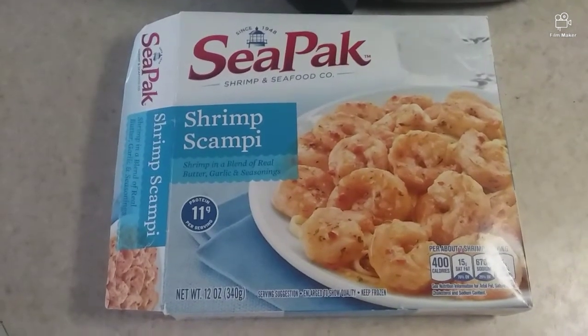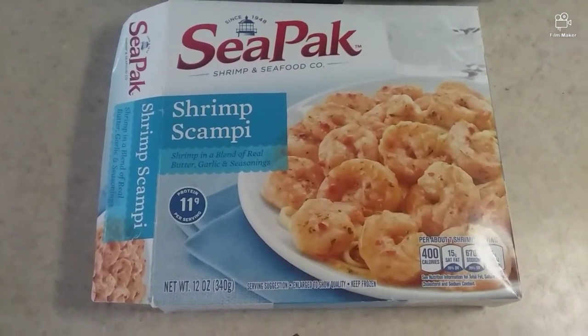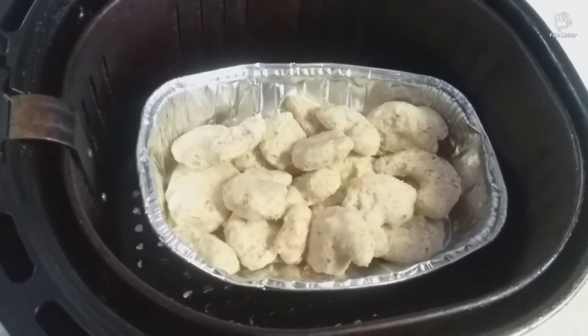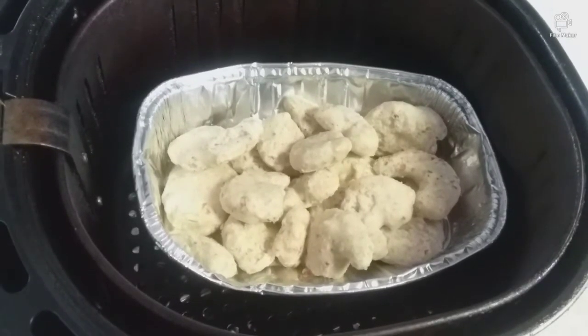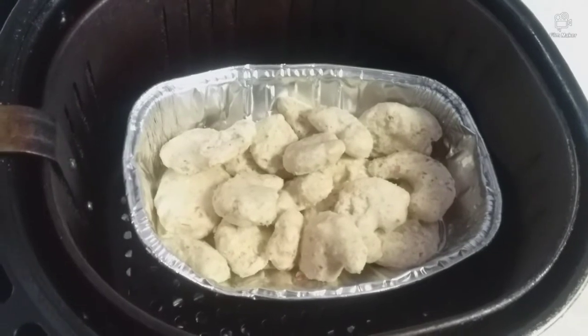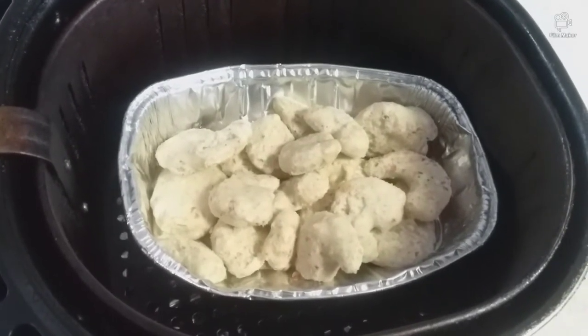Hello everyone, I'm going to be making some shrimp scampi in the air fryer from frozen. I already put it in the basket, ready to go. It will be 400°F for 10 minutes, flip over at five minutes. We'll see how it turns out, I'll be right back.